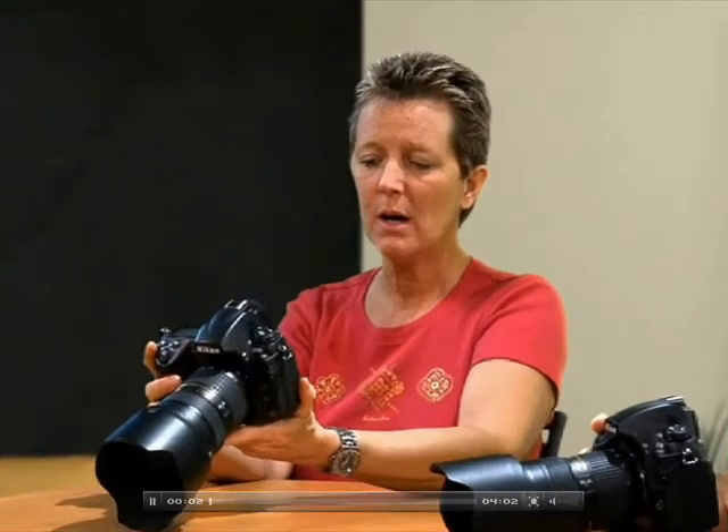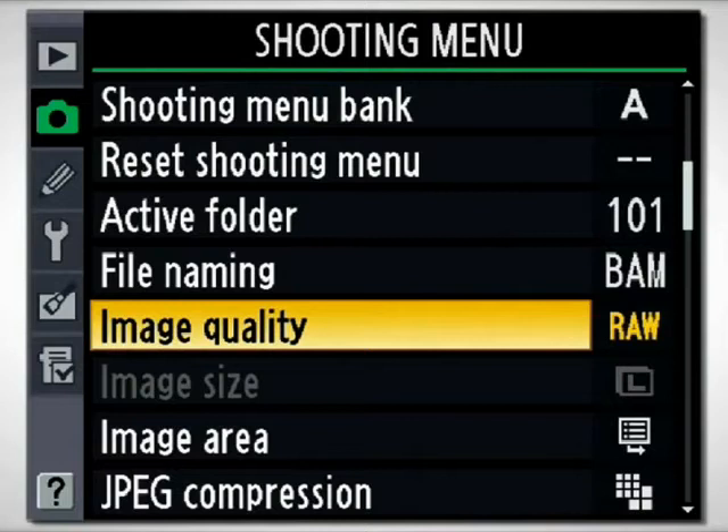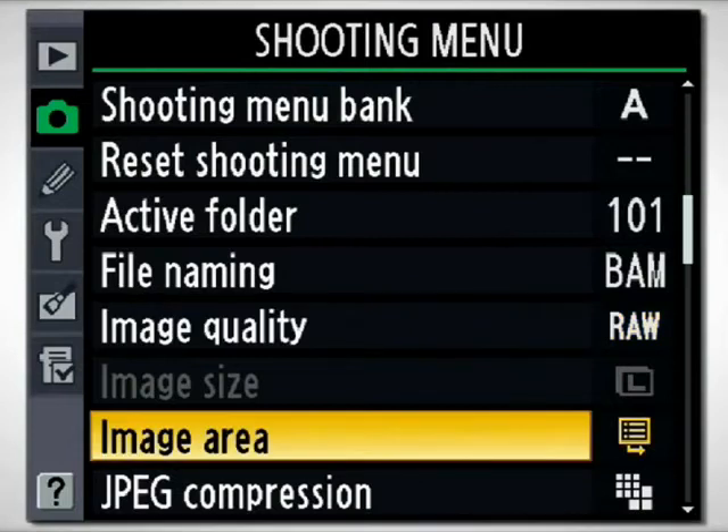We're getting through the shooting menu. Our next one is called image area. As we mentioned earlier, one of the key features on the Nikon D700 is the fact that it's an FX sensor, or as they call it, full frame sensor.